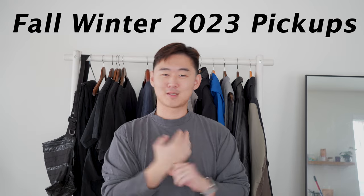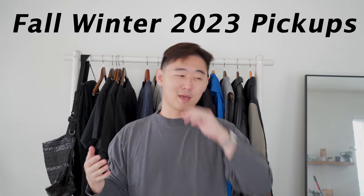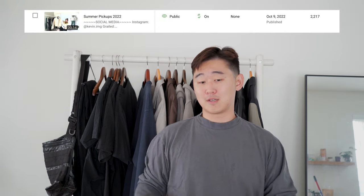Sup guys, Kevin here, back with another video. This video has been a long time coming — this is my pickups over the past year essentially. I'm going to try not to have repeats. I've done a few videos talking about products that were like pickups, but this is going to be stuff that either I haven't done pickups on or haven't done videos on, or just miscellaneous stuff that wouldn't necessitate a full video. My last pickups video was last year; this is for this year — fall/winter type of groove.